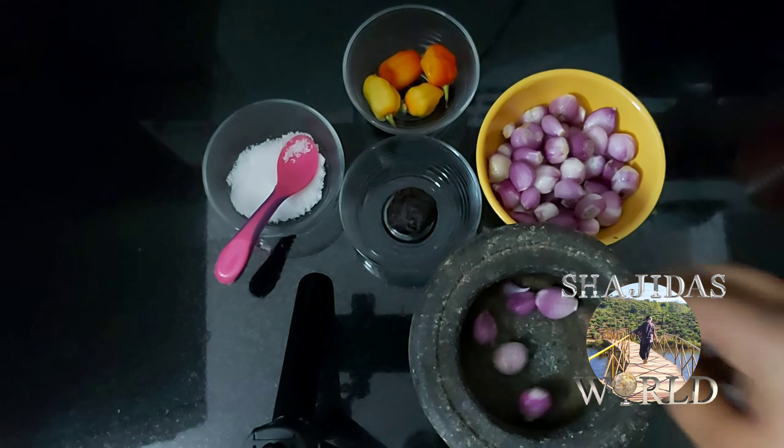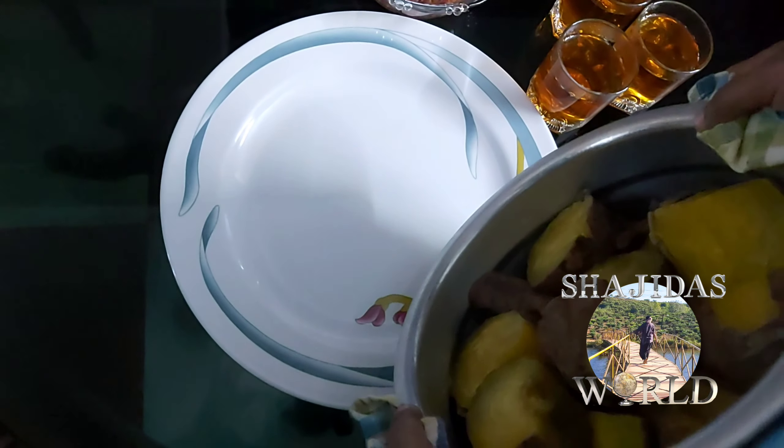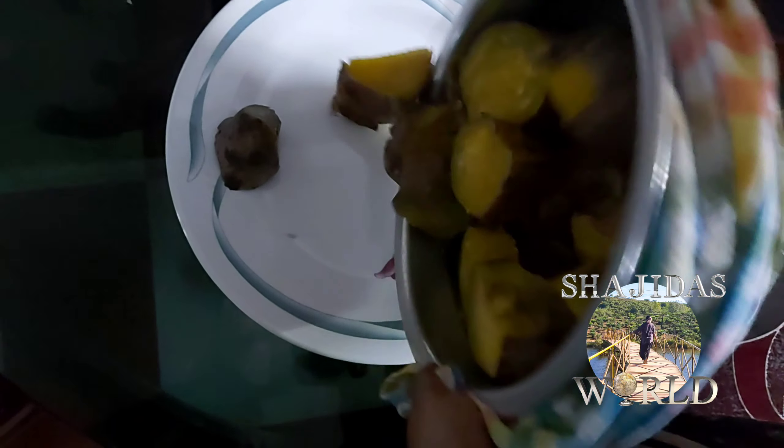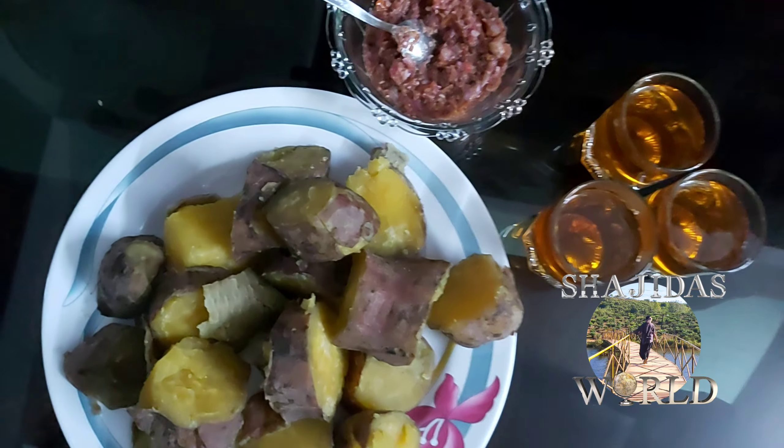The blade is ready to mix in the pan. This is ready to mix in the pan. It will taste very tasty.